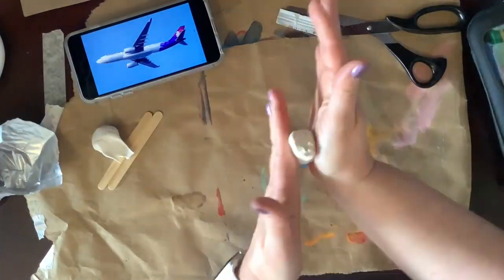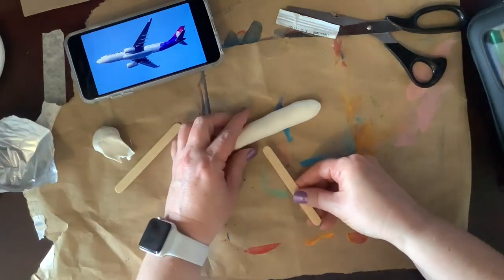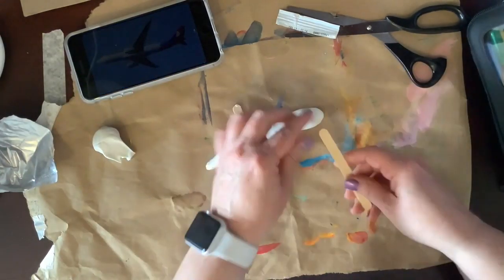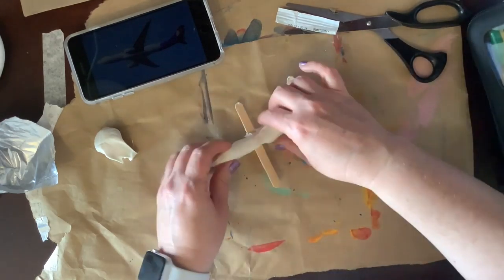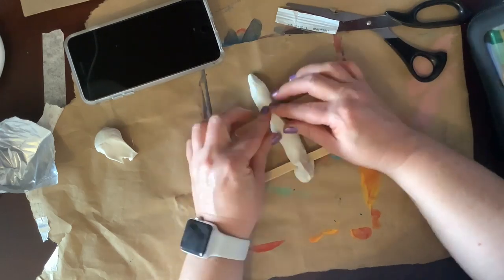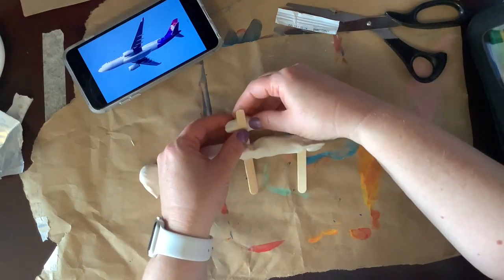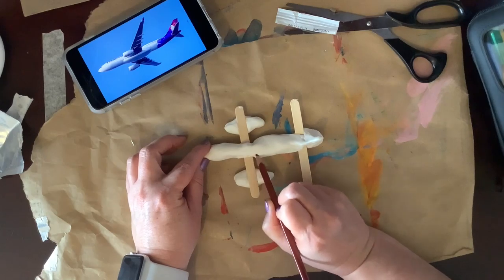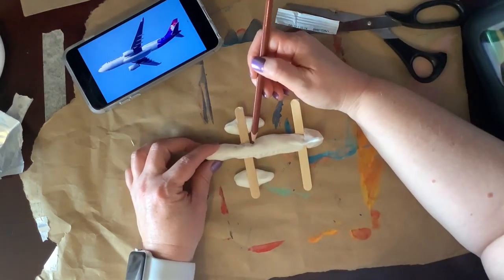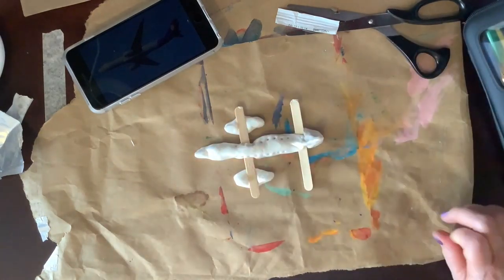First, let's make the body of the airplane. Roll your model magic and shape it into the body. Then, press your popsicle sticks into the sides for the wings. Form the tail. Use your extra model magic to make the engines. Use a pencil to make marks for where the windows go. Now, let the model magic dry.